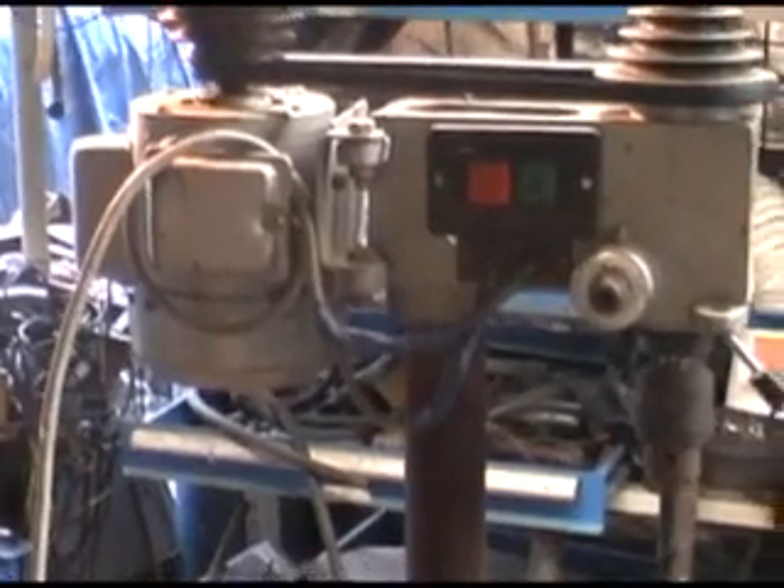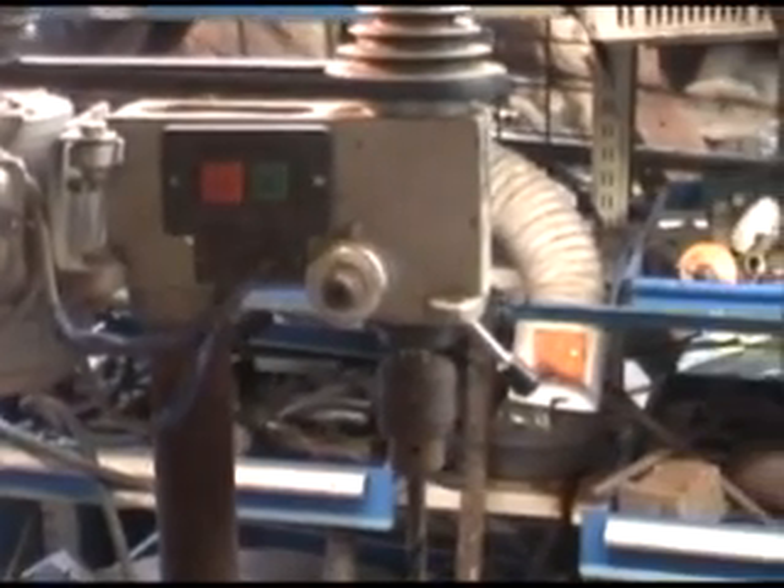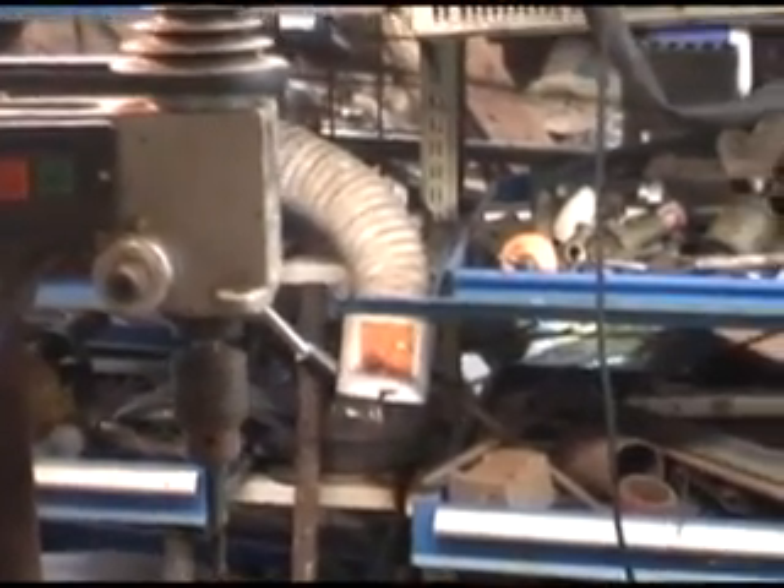I saw an article in the Farmers Weekly about ram pumps and that renewed my interest again, so I started experimenting and playing around with the information and knowledge I had picked up over the years. Sure enough, I got my own version of a ram pump working and running, and now it's as reliable as anything.